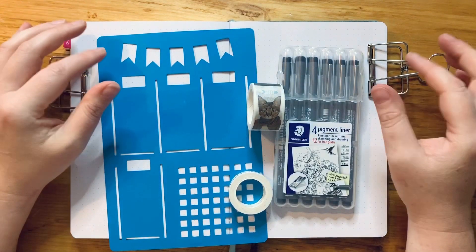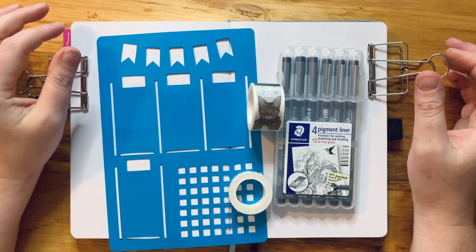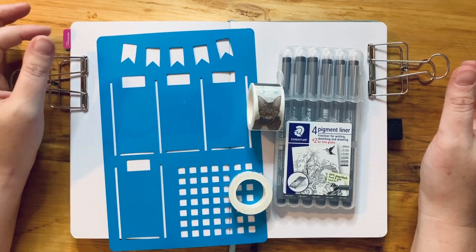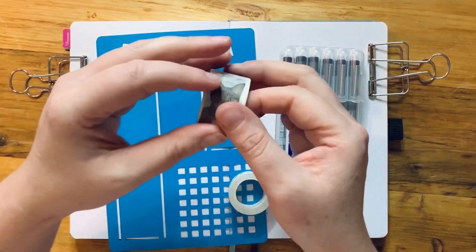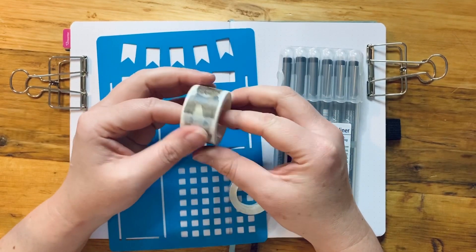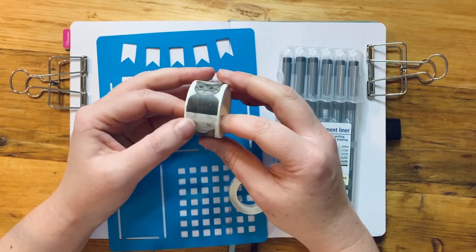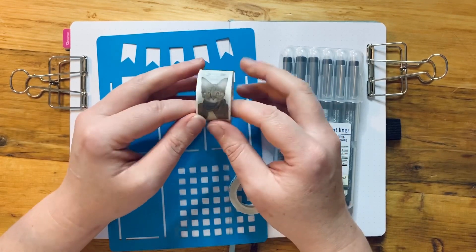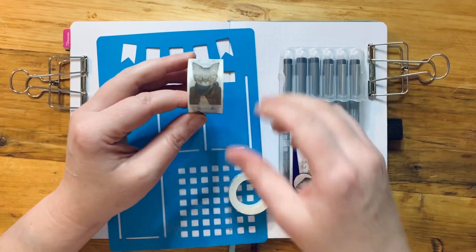Hey guys, welcome to today's Oops a Daisy video. I'm going to be setting up my weekly spread and doing a little bit of a cat theme, as everyone knows I'm a bit of a crazy cat lady. I'm going to be using our new kitties in sweaters washi tape which I found and managed to grab for the store — I absolutely love it.